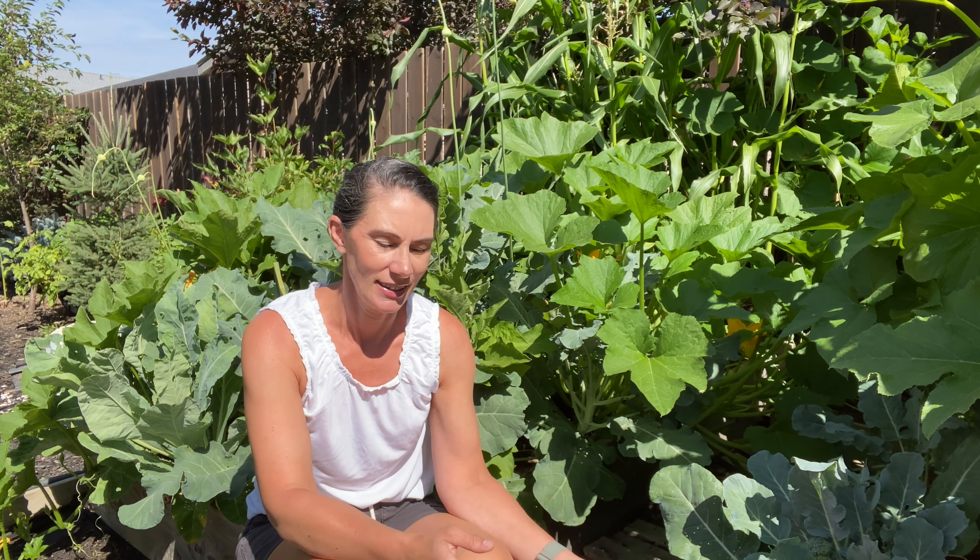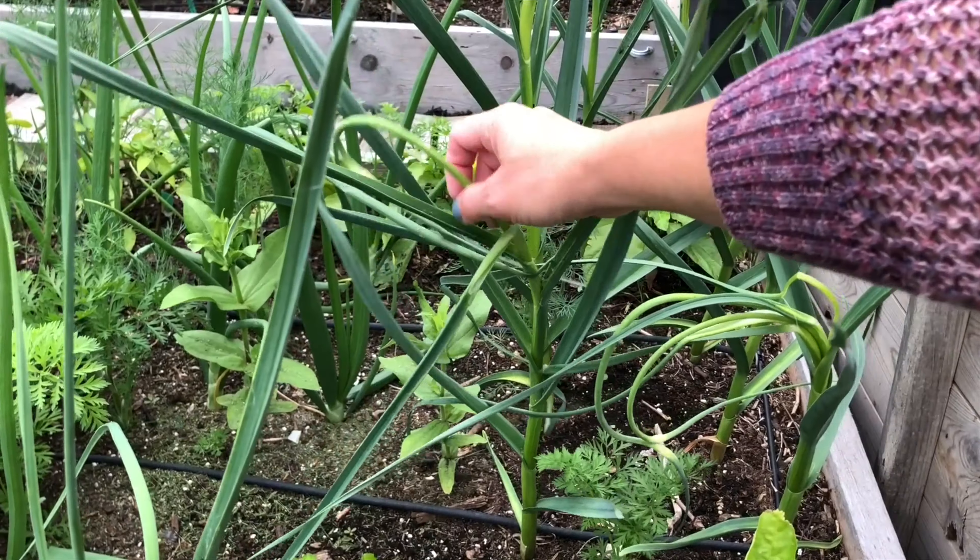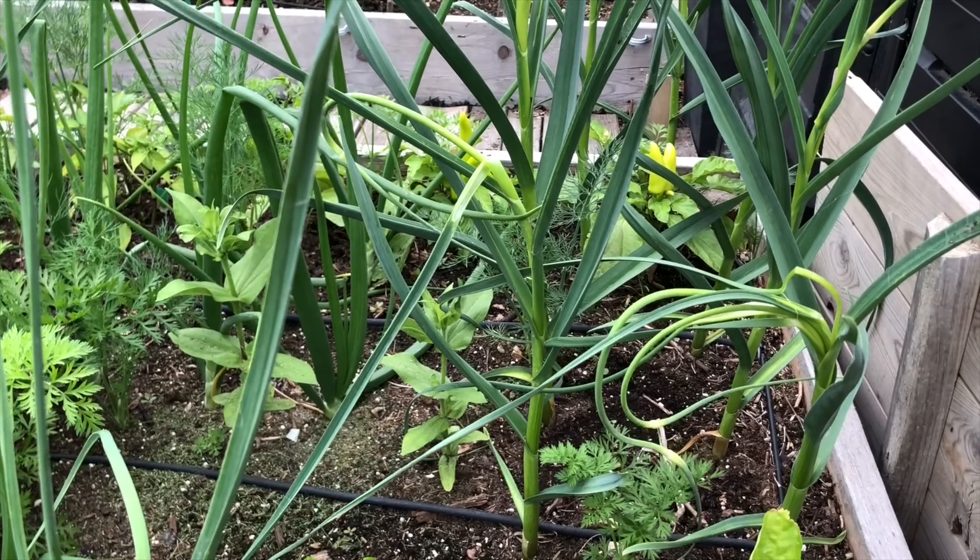It's hard to tell, but behind me in this mishmash bed of many things, I have some garlic that I planted last fall. It's hardneck garlic, so it's grown a scape, which has twirled around, made a circle, and then started to straighten back out again, and that's usually a pretty good indication that the heads are ready to be harvested.